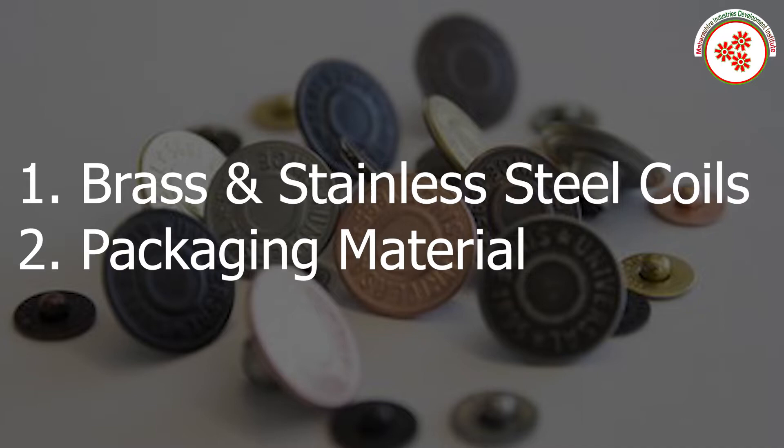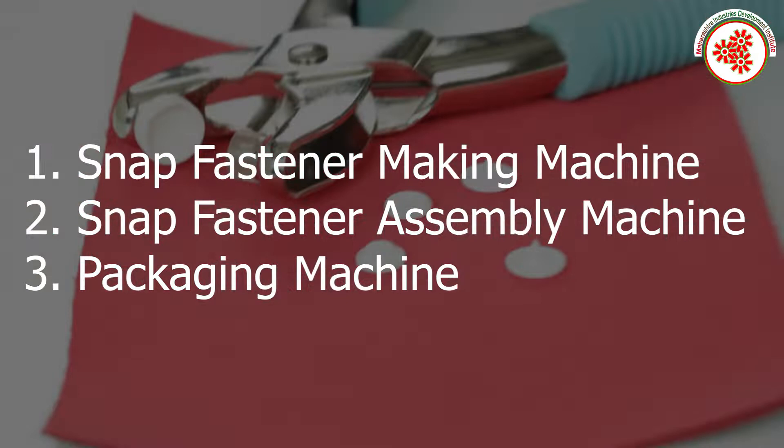Raw materials include brass and stainless steel coils, as well as packaging materials. The plant and machinery required includes a snap fastener making machine, a snap fastener assembling machine, and a packaging machine.